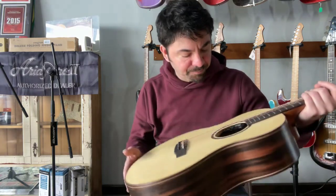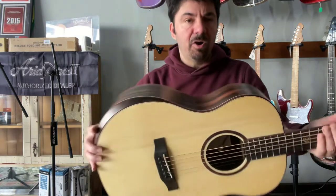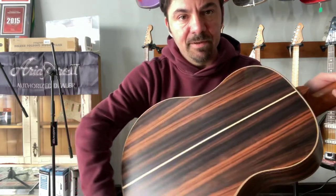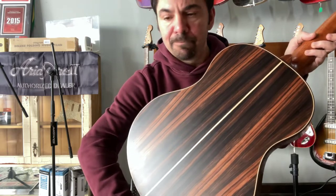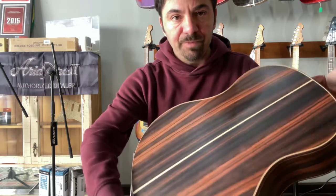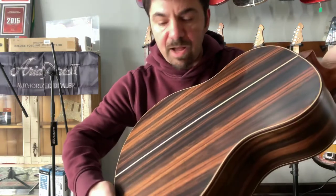This is a Crafter model, it's called Big Mino Makassar. Makassar is this gorgeous wood chosen for the back and sides. It's a really very pretty, exotic-looking wood and it's done with an open pore finish, so you can see a lot of detail of the wood, which I really like.